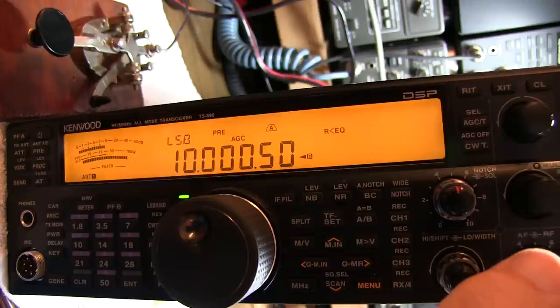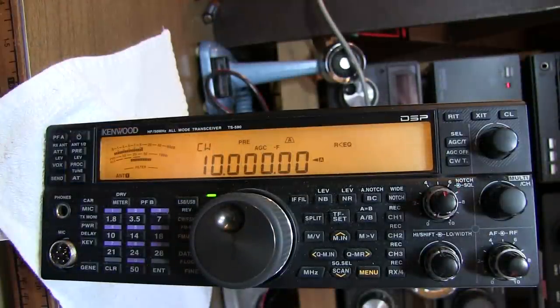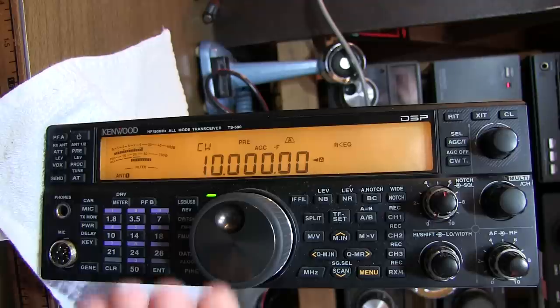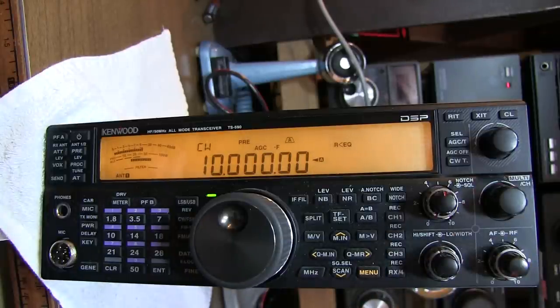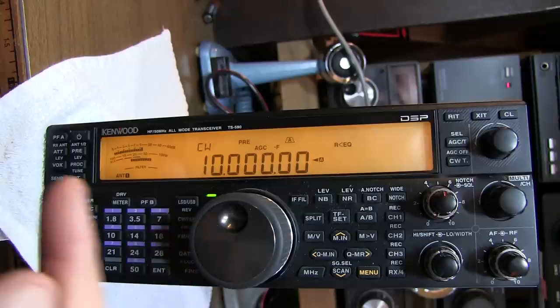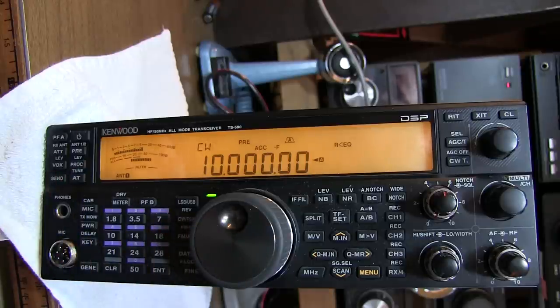I'm convinced that we've got that reference oscillator dialed in perfectly. That's really all there is to installing the temperature compensated crystal oscillator into this Kenwood TS-590. Keep in mind that we adjusted for that beat to occur very, very slowly or not at all. If we had that beat running at 1 Hz — since we did the adjustment at 10 MHz — that means we would be at 0.1 ppm. The fact that we got it much less than 1 Hz says we're well under 0.1 ppm frequency accuracy. With the TCXO, we should maintain pretty close to that under normal operating conditions.